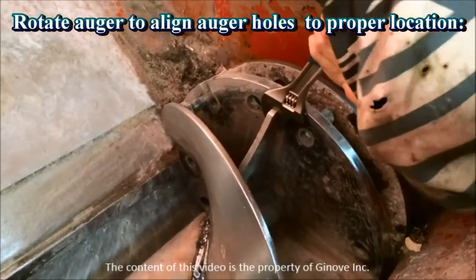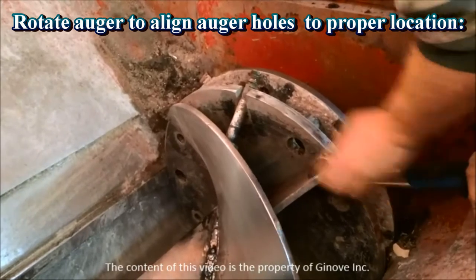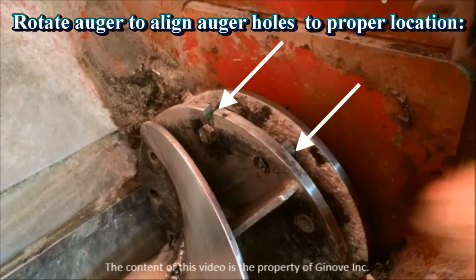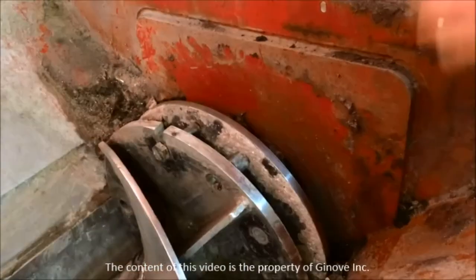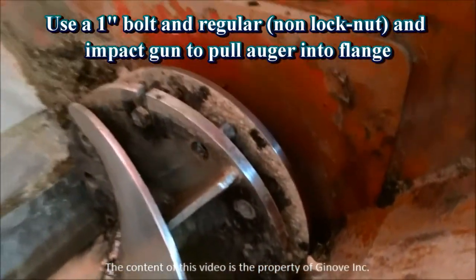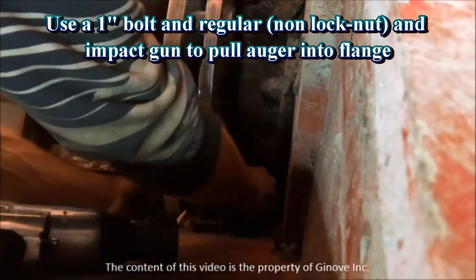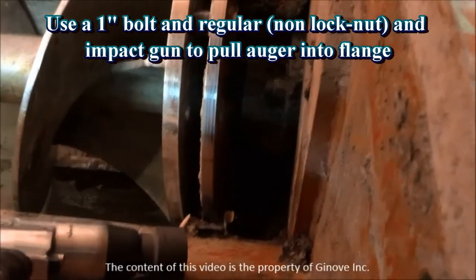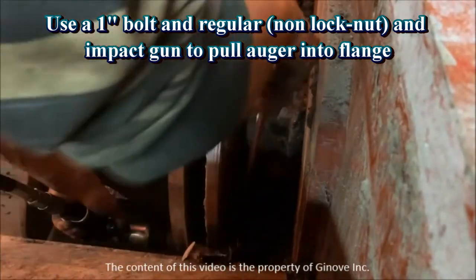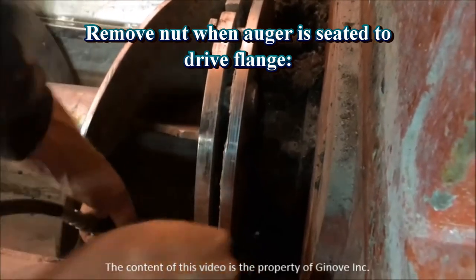Rotate the auger to align the bolt and pin holes to match the holes and pins on the drive flange. Once the auger is aligned with the drive flange, use a bolt and a regular non-lock nut with an impact gun to pull the auger into the drive flange. They are one inch bolts. When the auger is seated to the drive flange, remove the nut.